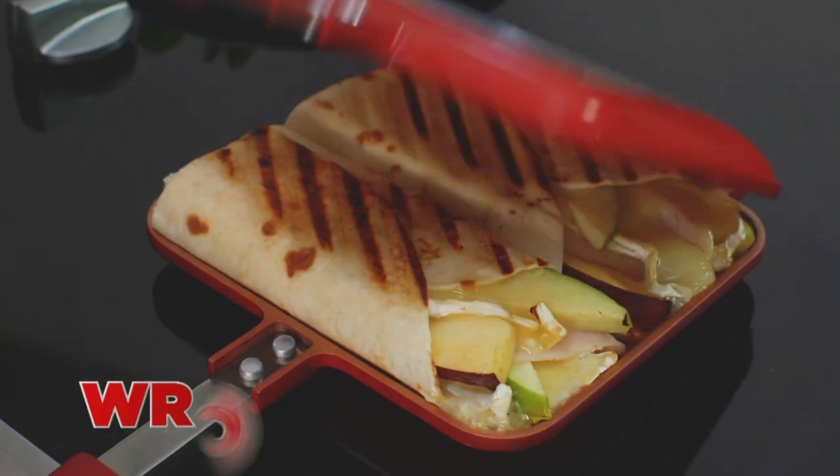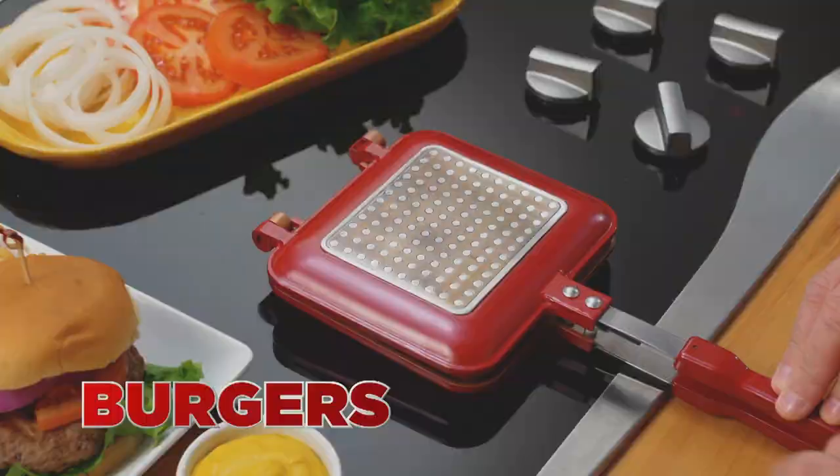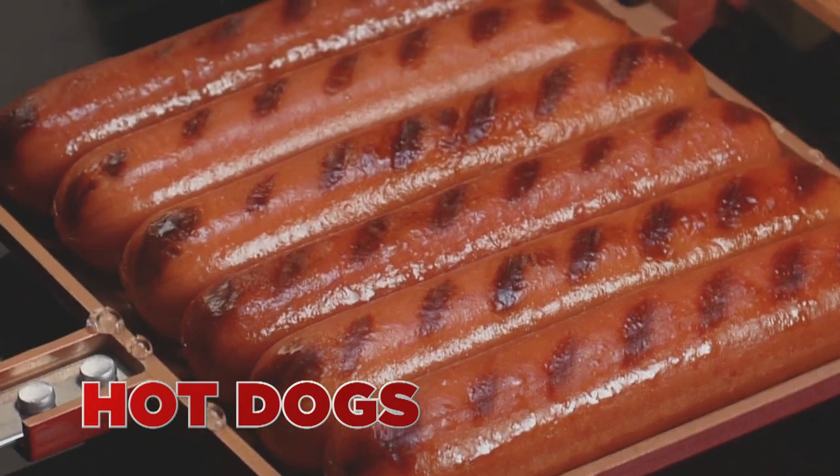Make amazing grilled cheese. Sizzling wraps or a perfect panini. It's the best way to press, flip, and cook mouthwatering burgers. Or make six hot dogs at once. Look at those grill marks.